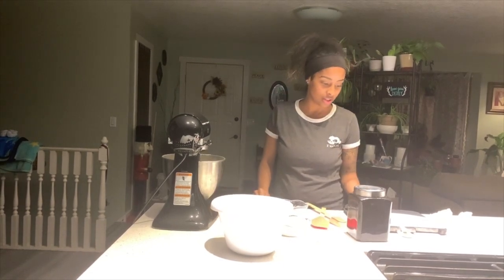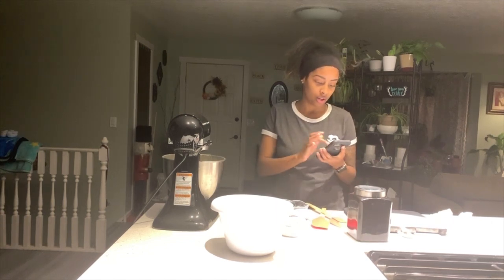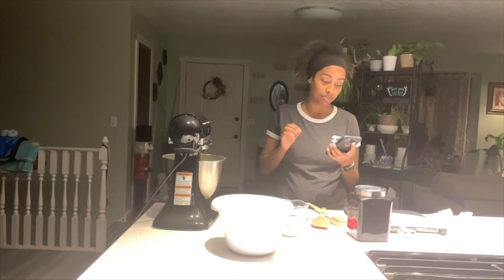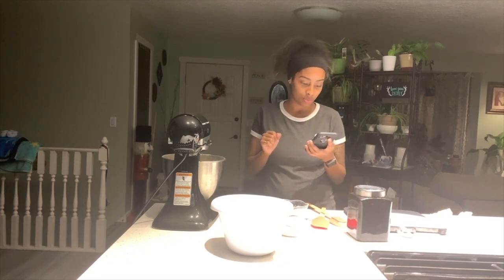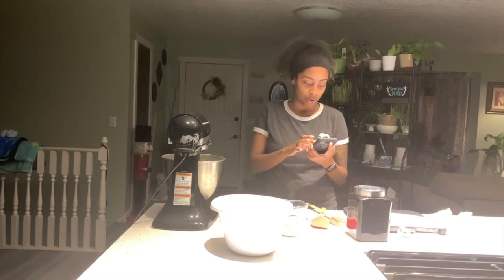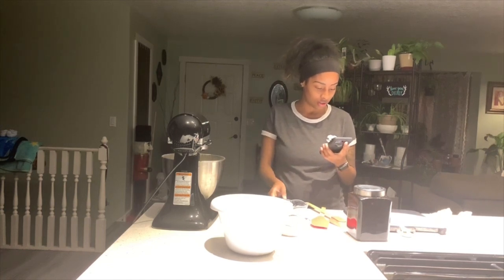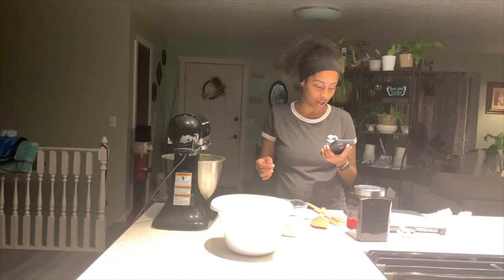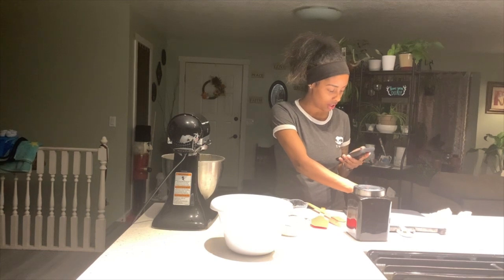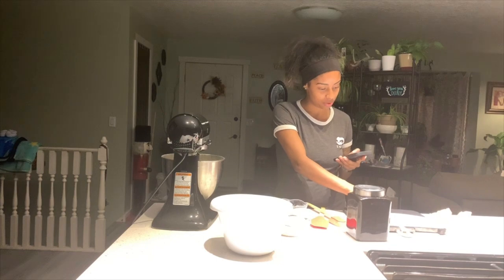Next it says to add the egg, baking powder, vanilla, and salt. The recipe calls for one egg, half a teaspoon of baking powder, one teaspoon of vanilla extract, and a pinch of kosher salt. Since I'm doubling it, I'm going to do two eggs, still just a pinch of salt, one teaspoon of baking powder, and two teaspoons of vanilla extract.